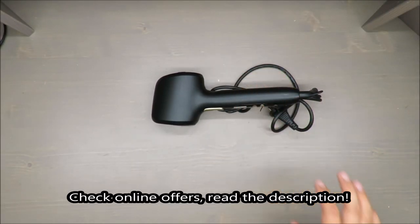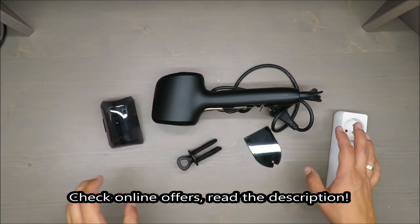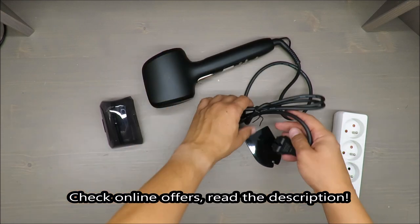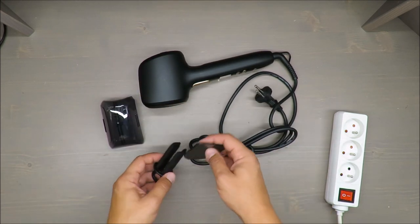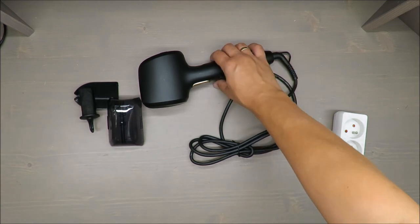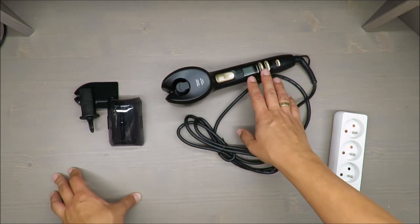Hello everybody, this is Out of the Box Unboxing, and in today's episode I'm going to review the Quick Curl from Silvercrest, available in Lidl. As always at the beginning, my quick judgment: quite positive. My impression is it's good, and if you want to know why, stick to the end of the video.